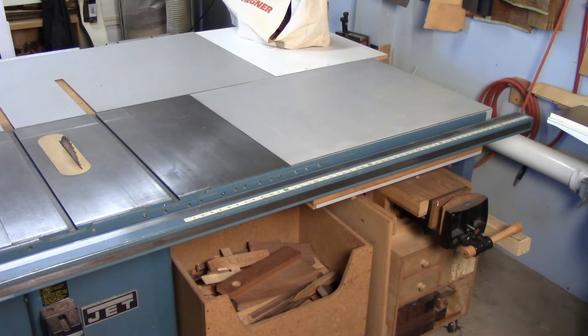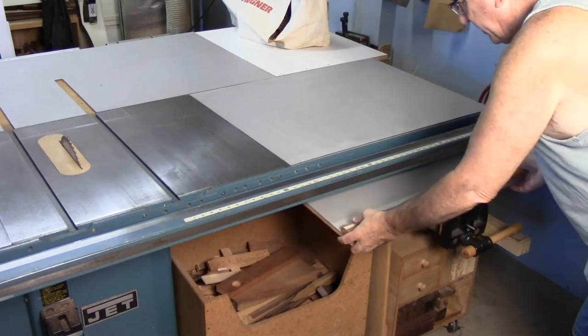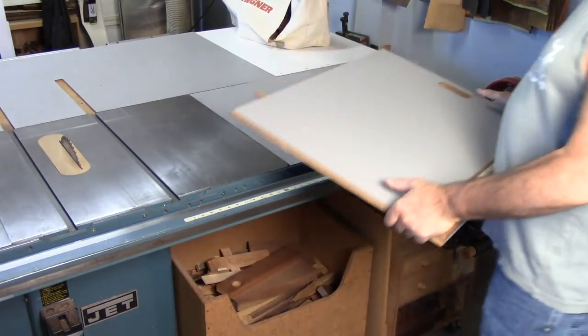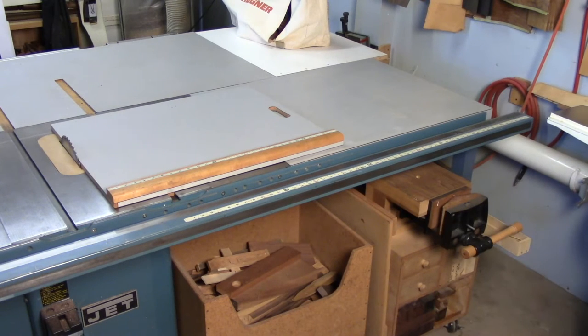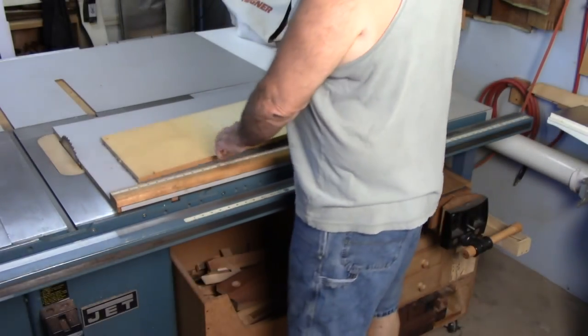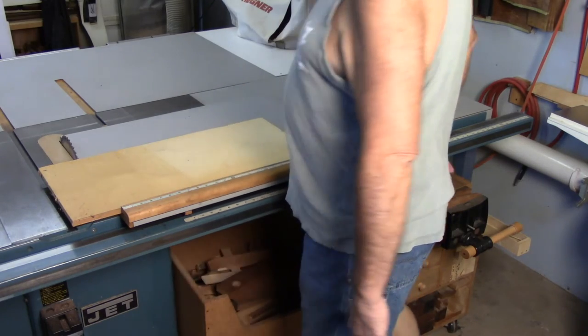Here's my solution for a crosscut sled: it tucks right under my table saw, it's got one rail, and that's it. Whenever I need a crosscut sled, this does the trick. You register your stock and make your cut.